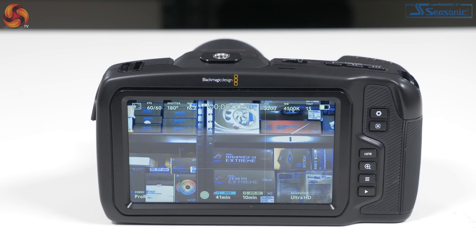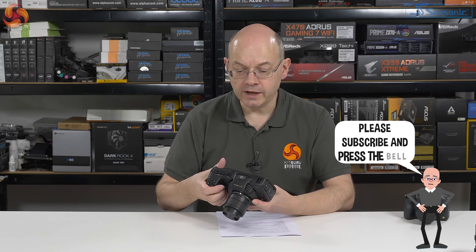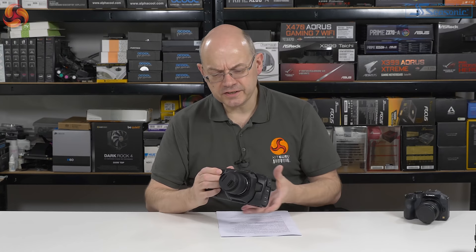Initial impressions of the Blackmagic Pocket Cinema Camera 4K — apart from the fact it's a very wordy name — is that it is actually rather larger than you might expect for something called Pocket. That's because of the fixed five-inch screen on the back. Essentially they put a mobile phone on the back, therefore it is inevitably rather large. Pocket? No.